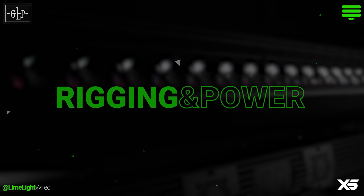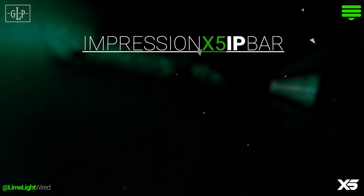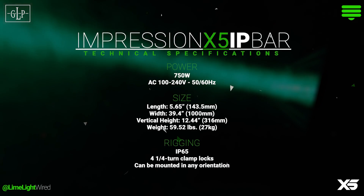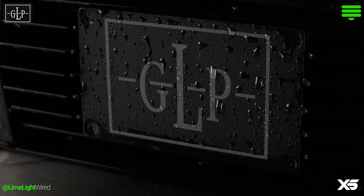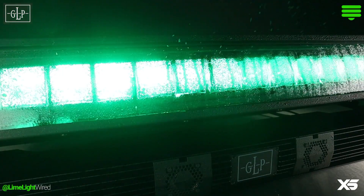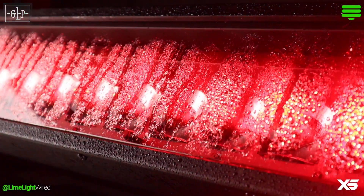In an IP65-rated enclosure, the fixture is exactly one meter long, stands a hair over a foot tall, and weighs just under 60 pounds. The housing is just as suitable for indoor use on the stage to protect against confetti, fog, pyro, dust, and champagne — for you nightclub LDs.